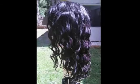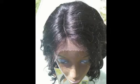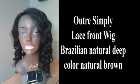This photo is a picture of the unit straight out of the box. These are the waves — beautiful, beautiful Brazilian natural deep wave. This is the parting space before anything was done to it. There was no tweezing done to this, nothing added to it. This is exactly what it looks like when it comes to you.